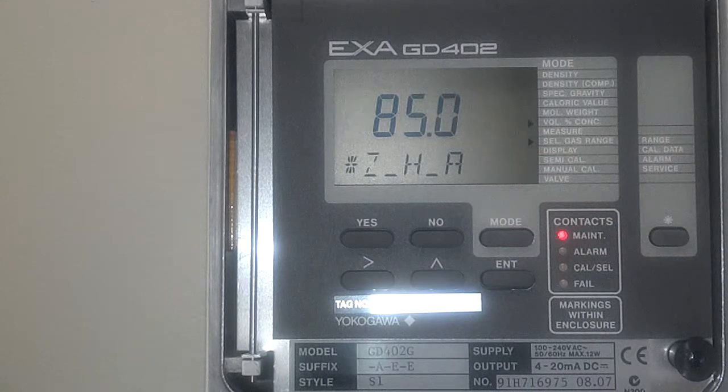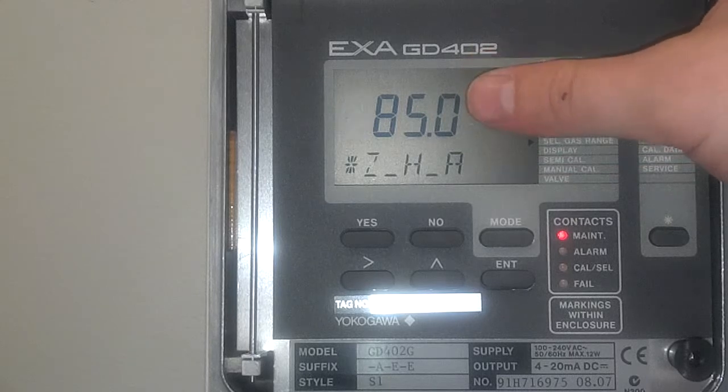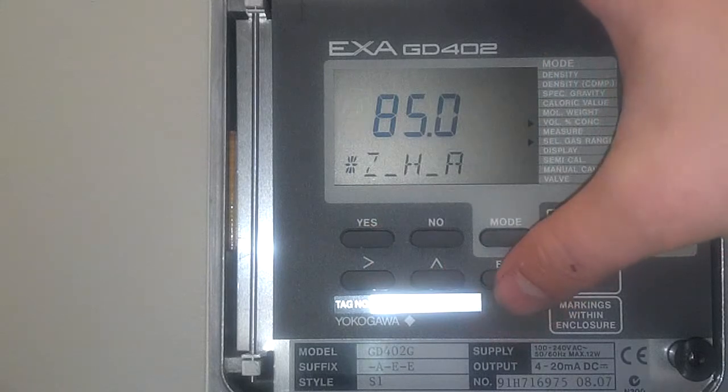This is going to be your zero — the 4 milliamp output on a 4 to 20 milliamp basis. Basically put this at the bottom of what you could expect. 85% is a pretty common value for hydrogen purity applications, so we're going to go with that. Press enter.